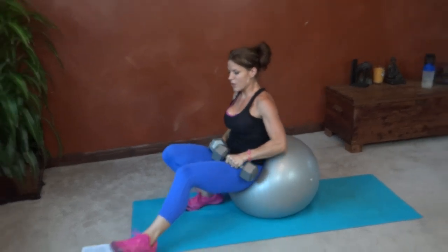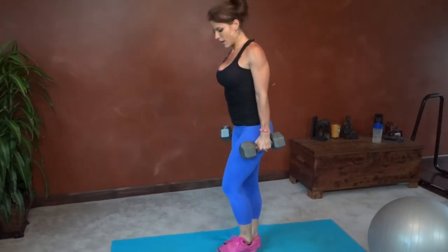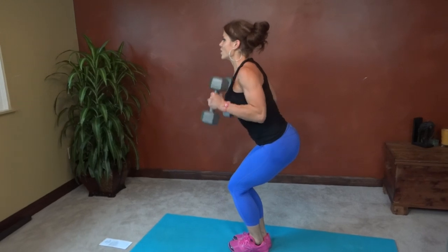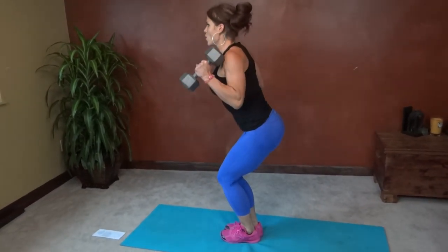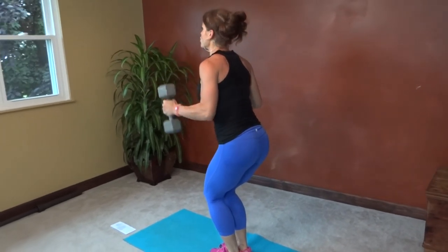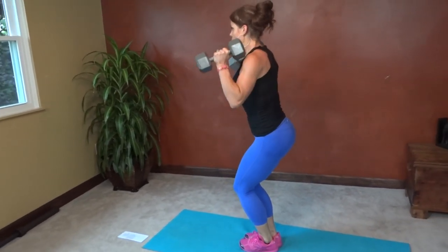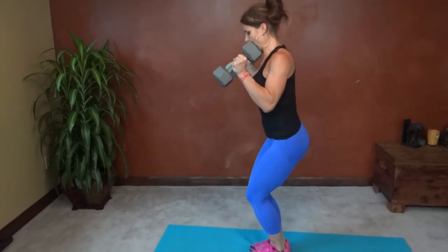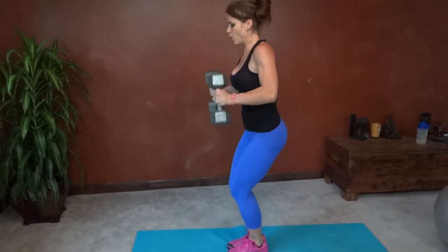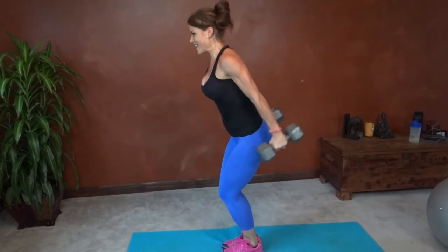Final exercise — it's an extending curl. We're going to go into a chair pose. Feet come together, knees together, core pulls in tight, squat down. Close leg squat — you're going to curl and then extend the arms backwards. Keep that core working. Don't swing — control the movement, up and down. Completing all ten reps.